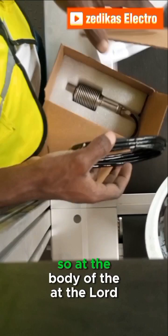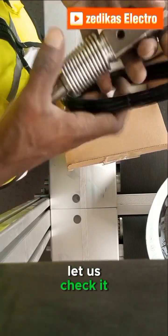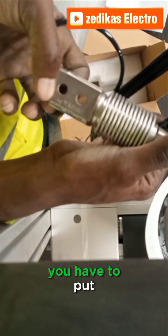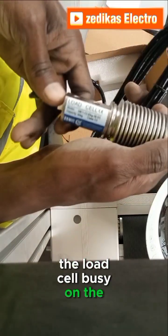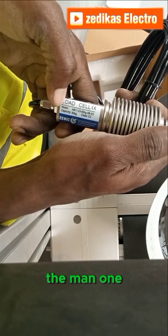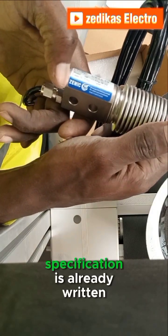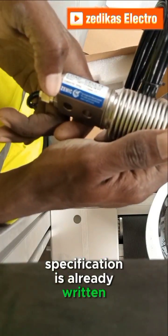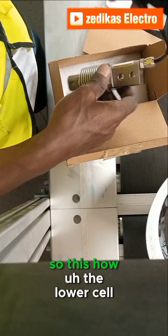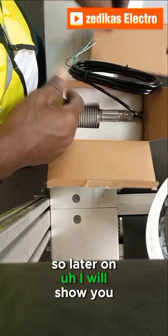Looking at the body of the load cell, you can see that you have to align and position the load cell based on the direction already marked on the body and in the manual. This is the Zemic load cell and its basic specifications are written on it — this is how the load cell looks like.